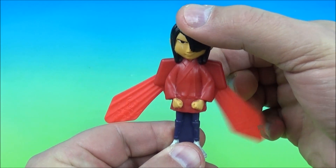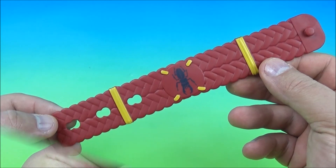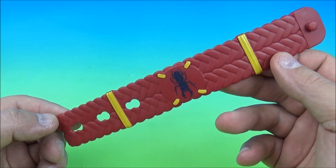You push the button in and out — the faster you push it, the faster the wings pop out. So that's it, that's the gimmick. It's Kubo.